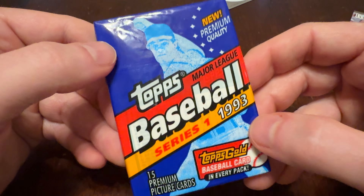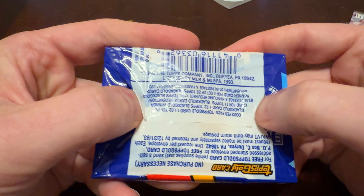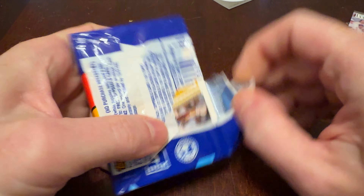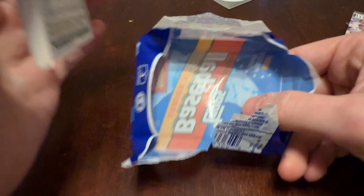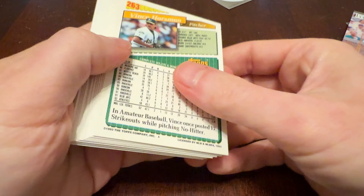Speaking of 93, let's do Topps Series 1. Gone is the bubblegum. We're not using wax paper here either. We haven't gone all the way to fancy foil — just kind of the cellophane type.